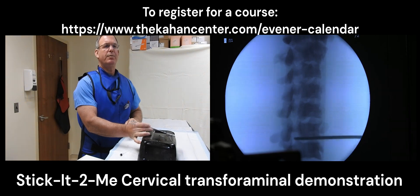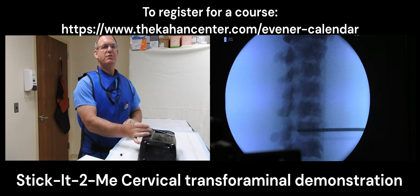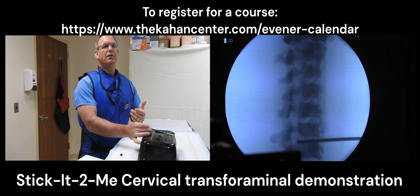My end game will be to go into the posterior inferior aspect of the neuroforamen. The reason is because the vertebral artery runs along the posterior aspect of the vertebral body in the anterior aspect of the neuroforamen. So that's your safe zone.